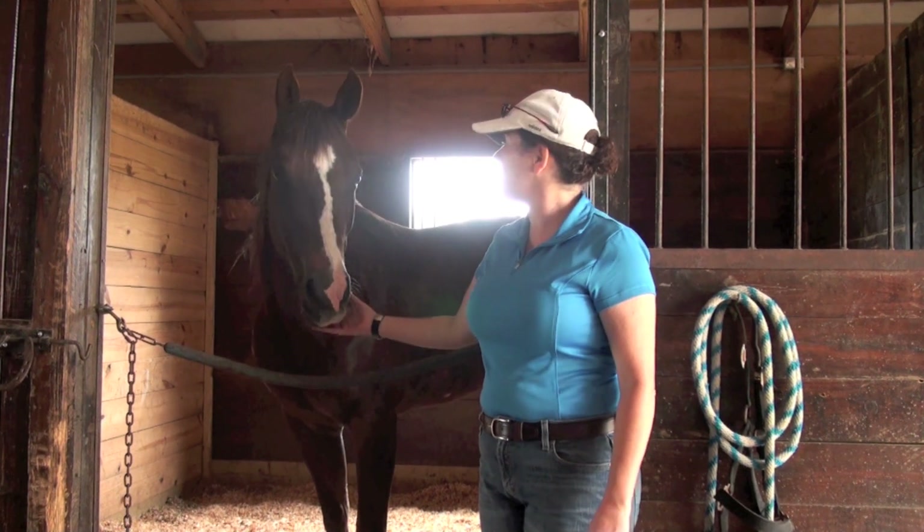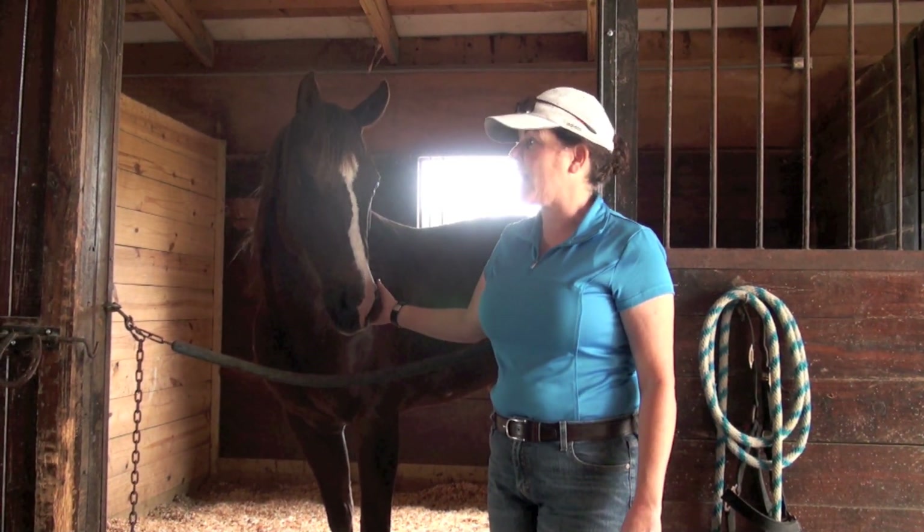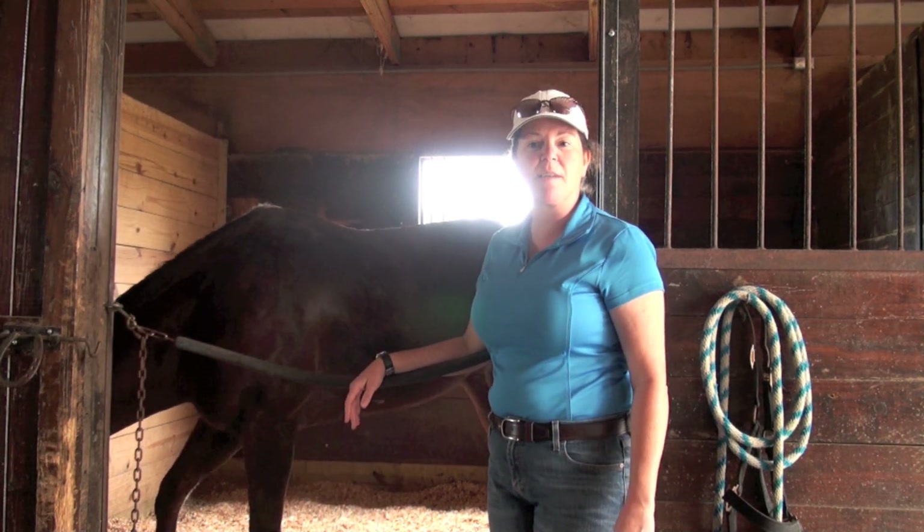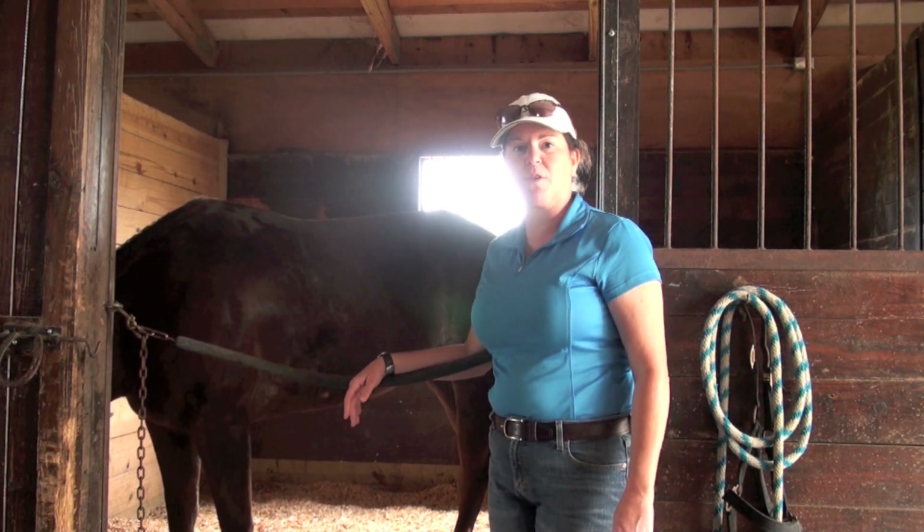After a week of treatment, you can see that she's definitely more bright-eyed and happier, and hopefully feeling a little bit better. And only time will tell with the tendon, but the swelling and the pain threshold have definitely reduced.